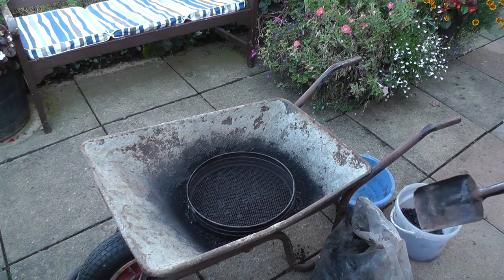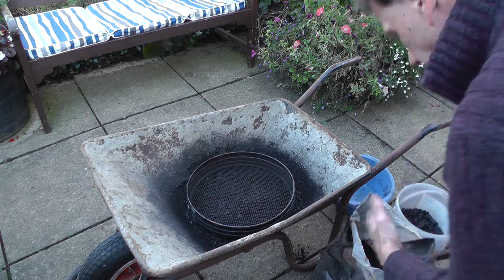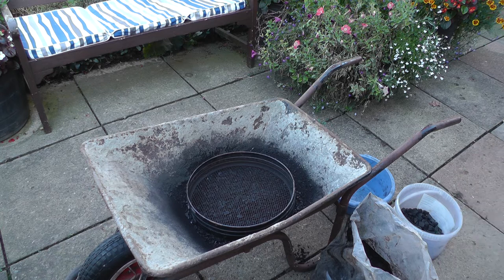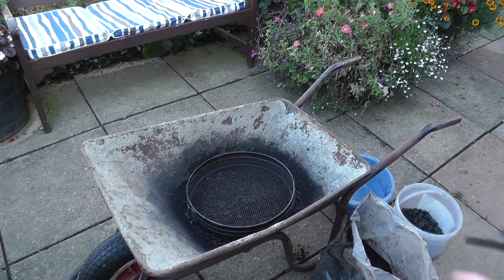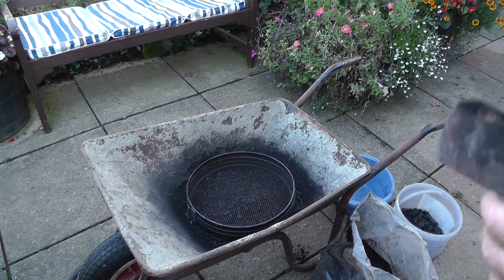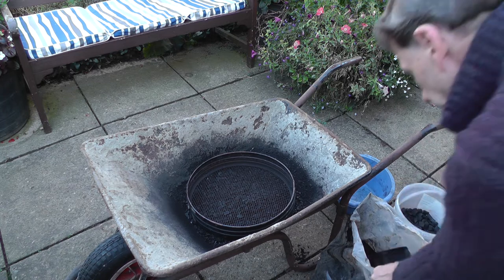I've had this stored for many years, tipping bags into one bag when I've emptied a bag. So the first thing I like to do is sieve or riddle it and get any usable size lumps out of it, because you don't want bigger lumps in the mix.